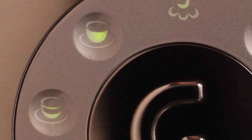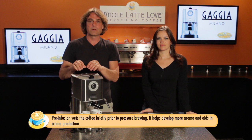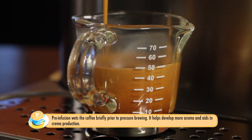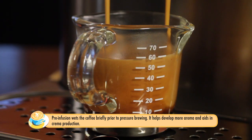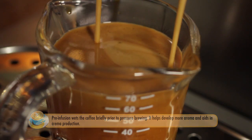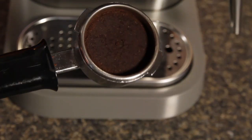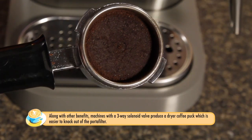Along with the two programmable shot volumes, the machine can also do pre-infusion. That briefly wets the coffee puck before the actual extraction takes place, generally resulting in a fuller extraction. It also utilizes a three-way solenoid valve, which is a step up in espresso machine technology — an electrically operated valve that is more robust and will last longer.